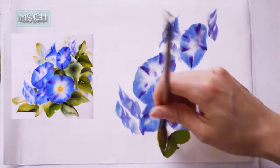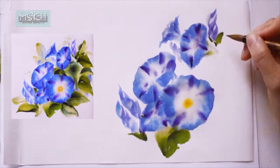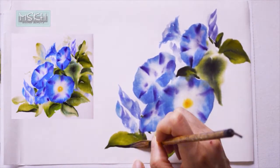I call it rice paper, but some people call it Korean paper, Sumi paper, Suwan paper, or Asian painting paper. It's very thin and absorbent paper.